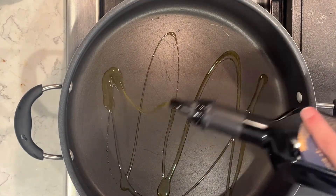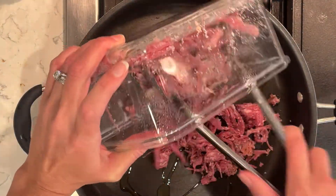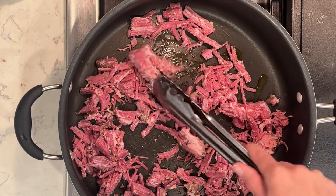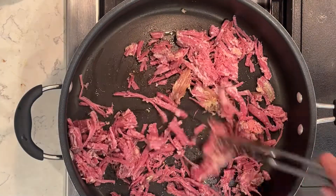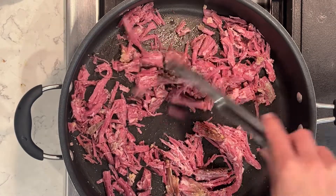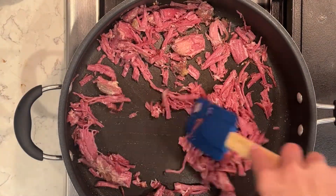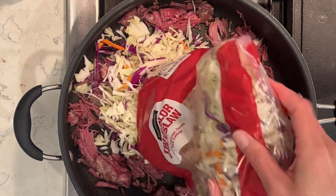I have my pan on the stove and I'm going to add in some olive oil, then add in the corned beef. I had a bunch cooked — I cooked it in my crock pot and wanted to make a lot of leftovers for Saint Patrick's Day so I could make awesome meal preps with the leftover corned beef. It's all shredded up into small pieces. I'm going to have this on the stove for about five minutes until it gets nice and soft, then I'll add in a bag of coleslaw mix on top.